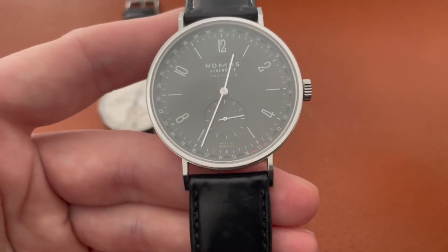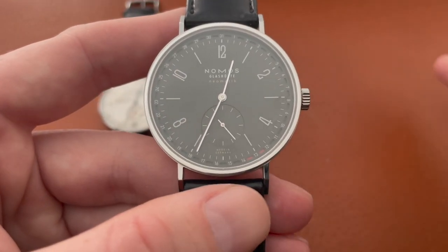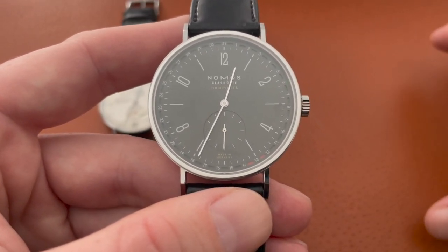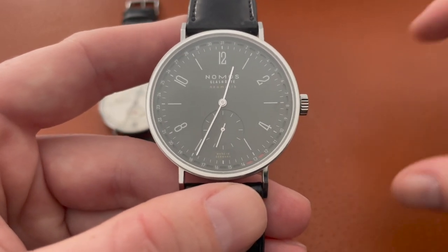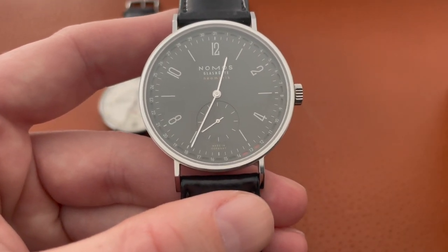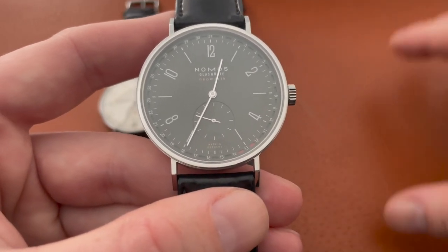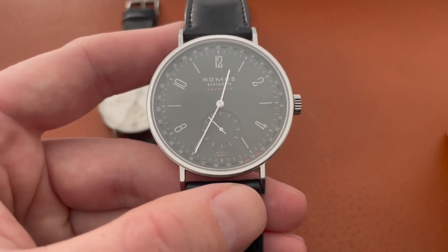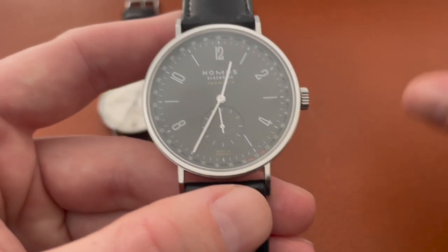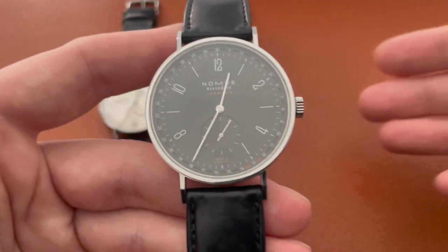This watch was purchased through TeddyBaldassar.com and I will never buy from TeddyBaldassar.com again because of the repair process. It was covered under warranty — Nomos acknowledged it was a known issue with this particular caliber and that they had since fixed it. I had to go through TeddyBaldassar.com's customer service, which is where I met my friend Gabe, who now works for Disney with me — that friendship is probably the best thing to come out of this. They worked through a jeweler called Borsheims, which has been in business for well over 100 years.